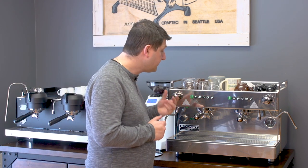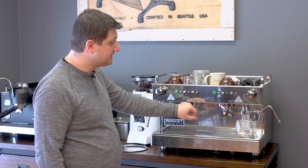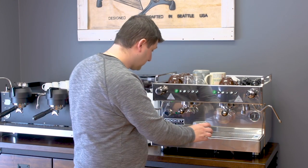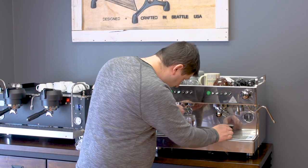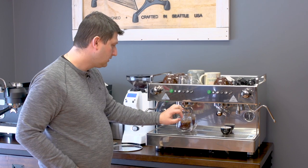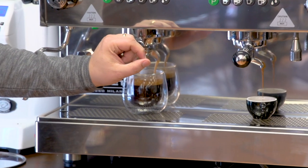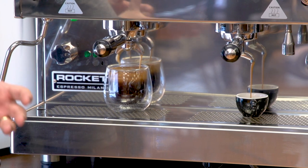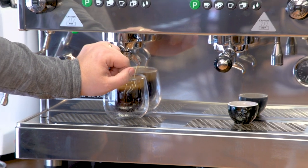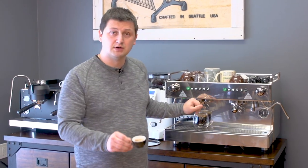Now I'll demonstrate the Boxer by making some drinks. I'm going to make two drinks concurrently: an Americano on the left, adding water to the cup first, and a single espresso on the right. I'm using a single basket, which is rare for me, but I'll do it for this demonstration. I press the double on the left and the single on the right. The extraction on the left is a little faster because of the single basket. The extraction on the right looks better — that's one of the difficulties with singles and doubles using the same grinder. And there you have it: an Americano on the left and a nice single espresso on the right.